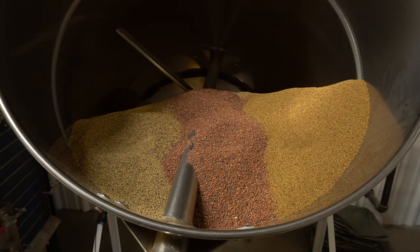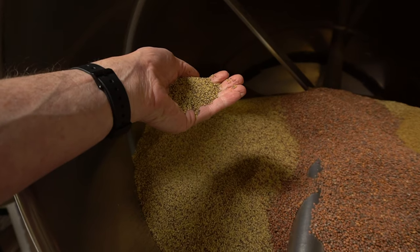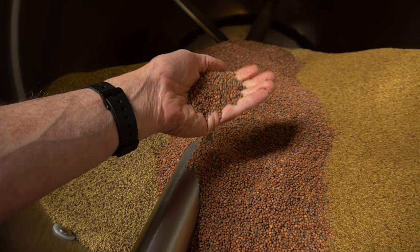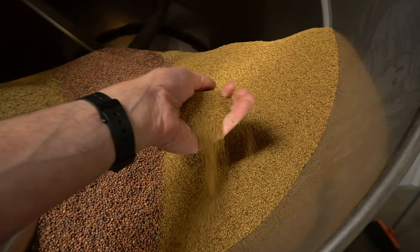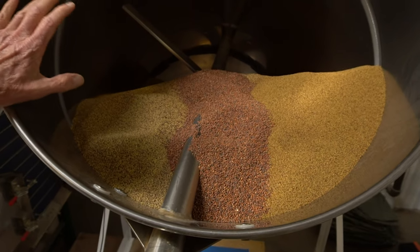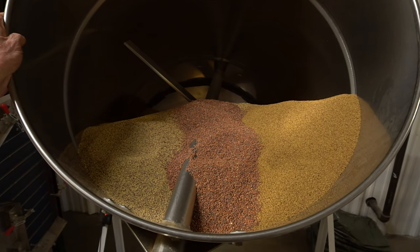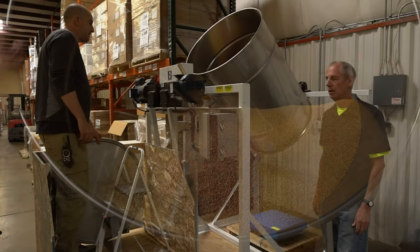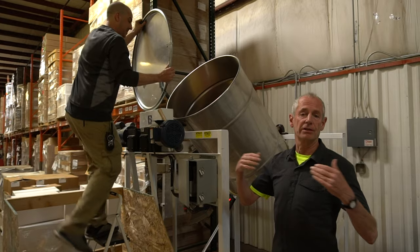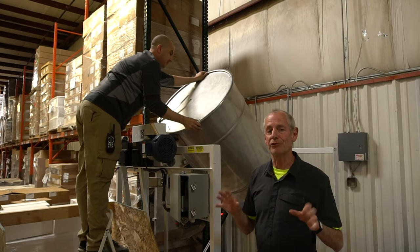What we have here is three different varieties. First of all, we have the alfalfa right there. And then secondly, we have the China Rose Radish right there. And third, we have the red clover right there. These have been very precisely weighed so there's an equal amount of seed of the three varieties, and it gets poured into this container, and then the container turns on and mixes it properly. What happens next is the machine will put the lid on the container carefully so that it doesn't pop off and seed is everywhere in the warehouse. And then you turn the machine on — it's really fun watching this machine work.